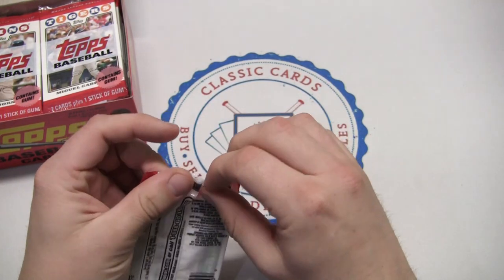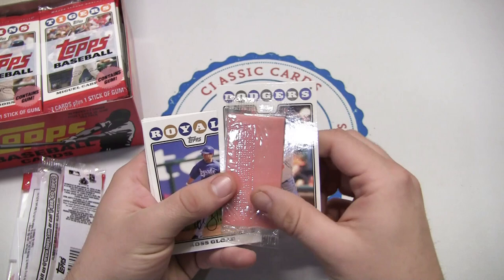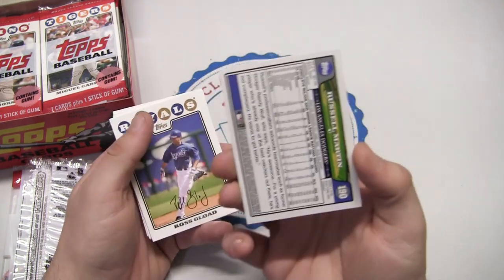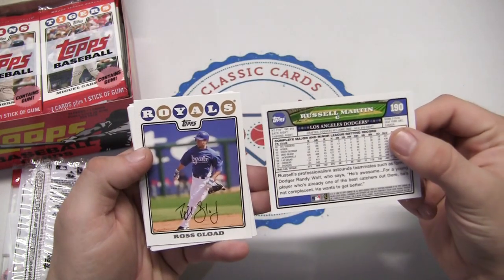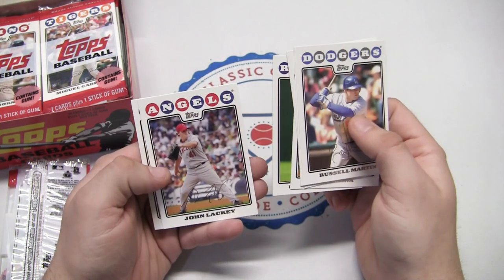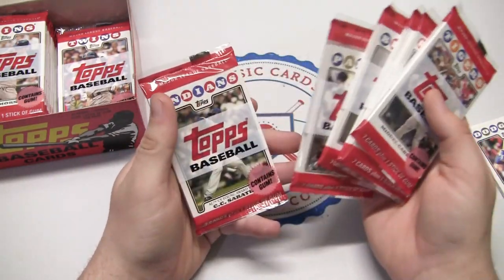2008 was an interesting set — always very noticeable by the big circle letters. There it is, the plastic stick of gum — still malleable and soft, not breaking in half. The back and front design is pretty cool, they definitely pop. We've got Russell Martin, Scott Casimir with the Rays, Ubaldo Jimenez, John Lackey, Edgar Renteria. These definitely look like retail packs.